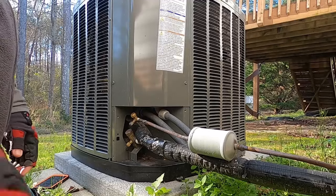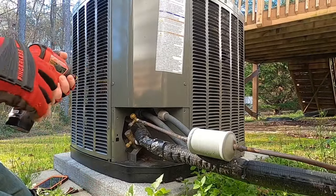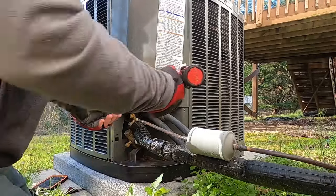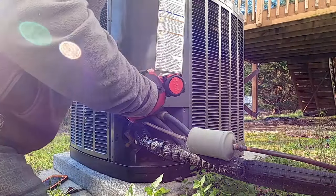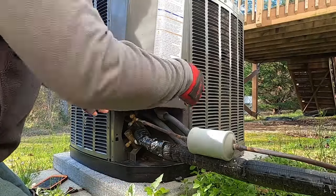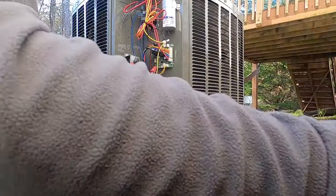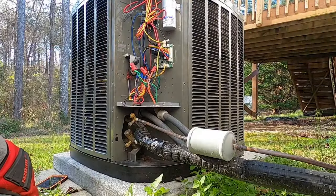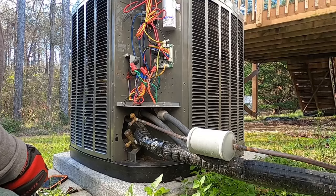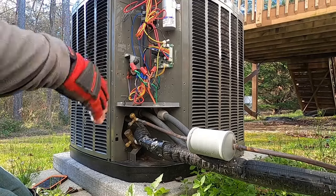We're just waiting for the outdoor unit — the thermostat in there has to reset. It's a Trane 824 thermostat, so anytime you turn the power off and turn it back on it's going to reboot itself and go through a delay. They're trying to make these thermostats too smart for what they're being used for — keep it simple.